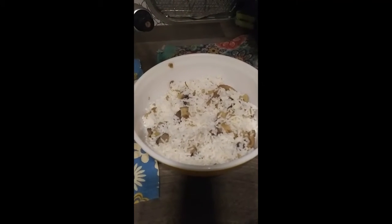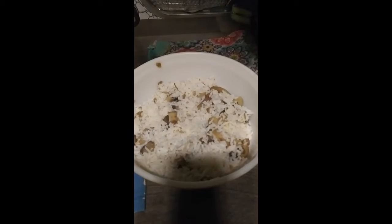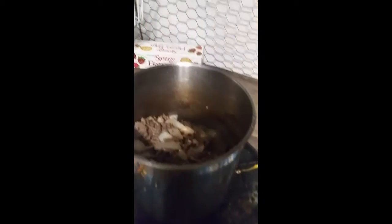Today is a very easy meal: hamburger and rice. I boiled two cups of rice — I added two cups of rice to my bowl and boiled two cups of hot water, then covered it with foil. That steams the rice just perfect. I also added a can of mushrooms. You can add fresh mushrooms, but I had a can, so I used that.